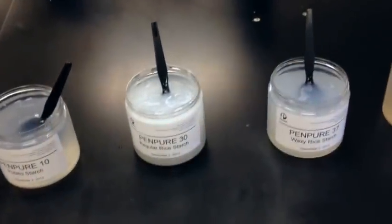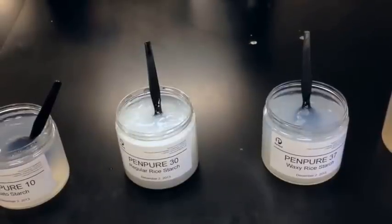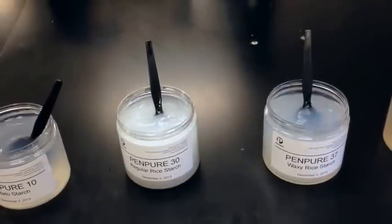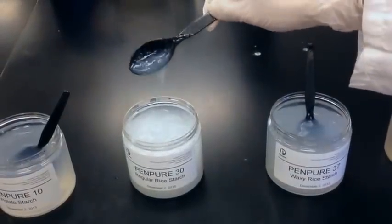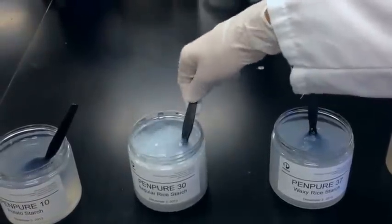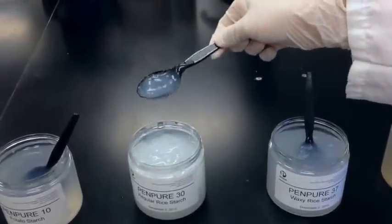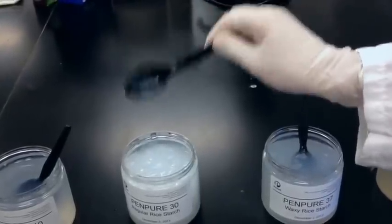Moving along to our next one, which is our Pen Pure 30 — this is our native regular rice starch. As you can see, it's fairly opaque and forms a very white color. Much like the potato, this has a very neutral flavor. However, you can notice it has a different texture — it's kind of lumpy and very short, not stringy like the previous one.